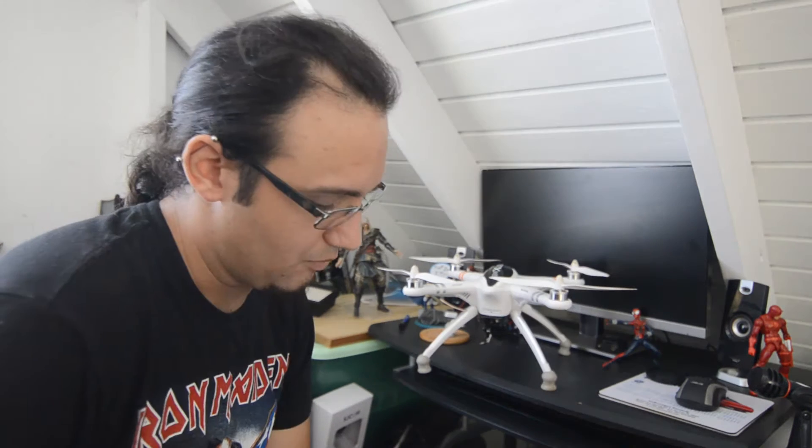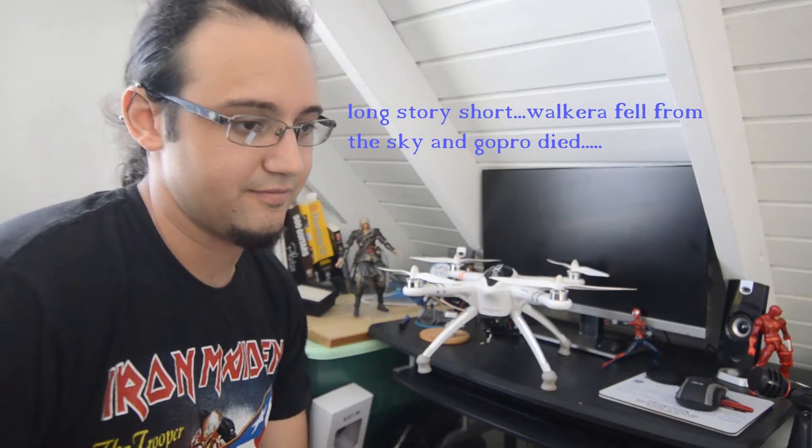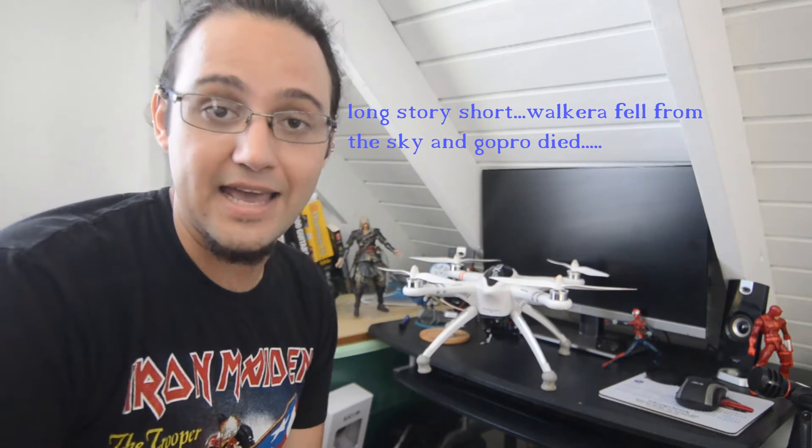Where I'm from — I'm from Puerto Rico — we have these Moored Balloons or Tethered Aerostat Radar Systems. A lot of people have been telling me that might be the cause of the problem, and it didn't just happen to me — it happened to another fellow quadcopter owner who did not have the Walkera, and it happened to him as well.